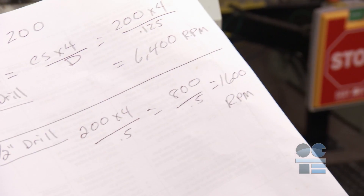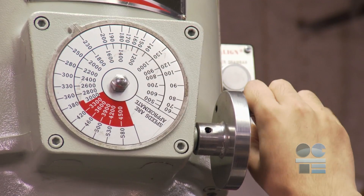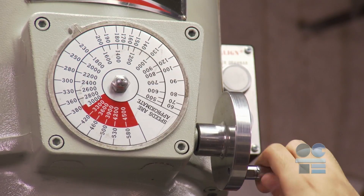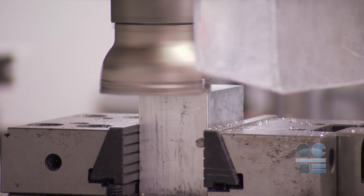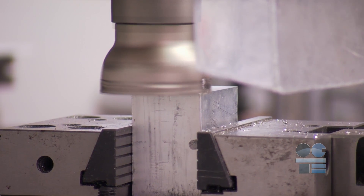Ensure you are ready to establish the proper speeds and depths of cut, which are based on the materials, cutters, and operation. Listen carefully to your machine and your process. If it doesn't sound right, you may have a safety risk.